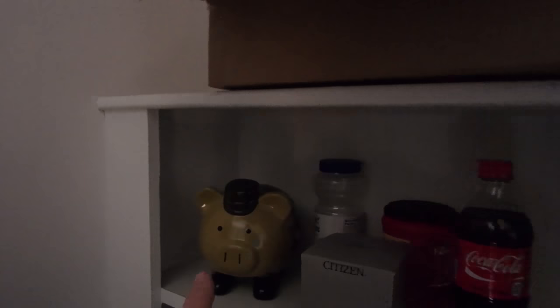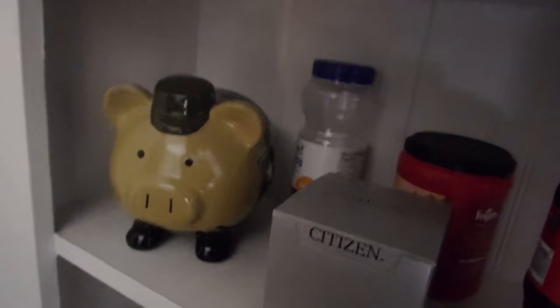Exactly one week from now, me, my dad, and my sister will be in Las Vegas — I cannot wait. And speaking of Las Vegas, I'm gonna need some gambling money, and this piggy bank — yes, I have a piggy bank.